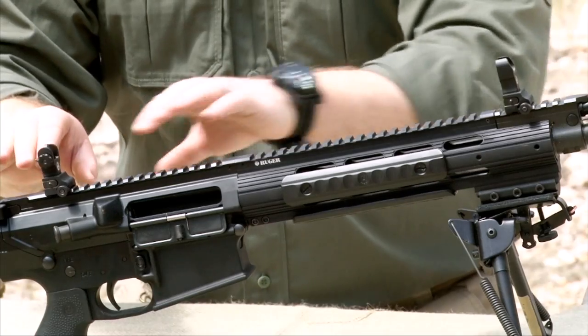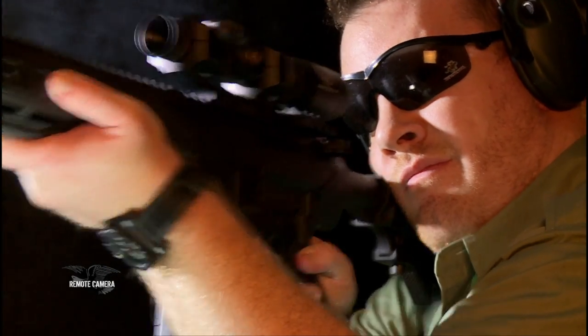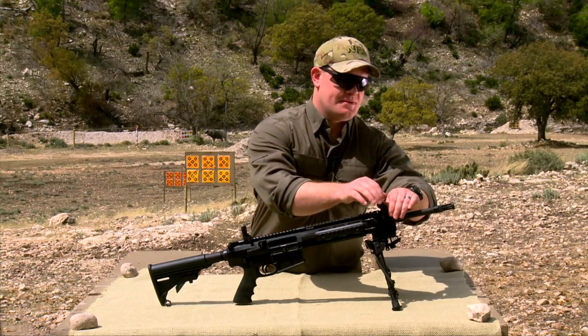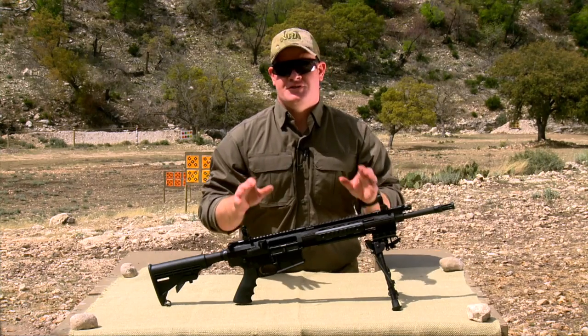As we can see here, we've got a full length topside Picatinny rail, so any scopes, optics, or backup sights that you want to put on here, you're ready to go. You're also going to receive the Ruger backup sights. Just like a lot of the sights we're seeing, they flip up and down and get out of the way of your optics. It's a really great addition.